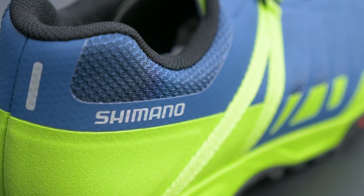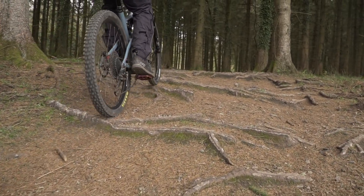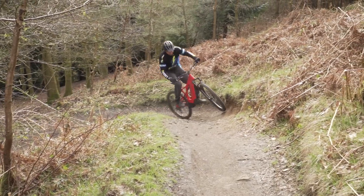Do you need an e-mountain bike specific shoe? Well, it depends on the type of riding that you're doing. If you're spending a lot of time up in the hills doing big rides over mountains and maybe mixing in a little bit of hike-a-bike, then you may find the benefits of those e-mountain bike specific shoes are going to help you out. But if you're doing general day-to-day trail riding, mixing with a bit of cross-country and maybe the odd bike park, you may get the same kind of experience from a general flat pedal shoe.